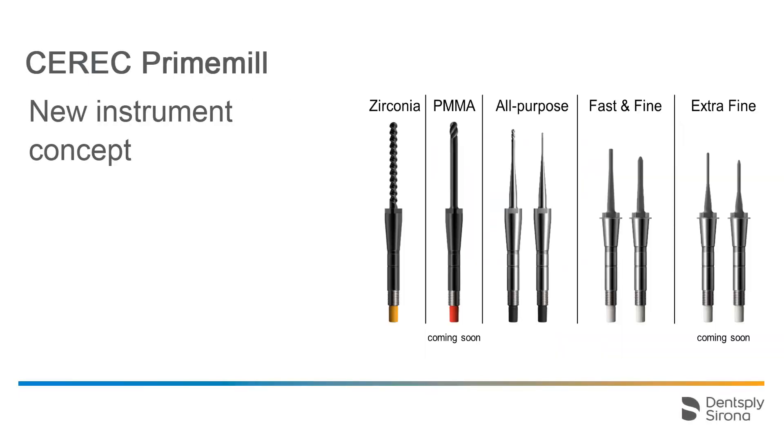Finally, we will turn our attention to the new instruments of the CEREC PrimeMill. To help with the choice of the appropriate instrument, they are color-coded based on the material to be processed and the processing mode. The instruments coated with white are diamond-coated grinders of varying diameters, used for wet grinding. The yellow-coated instrument is used both for wet and dry milling of zirconium oxide. The instrument with red coating is only used for processing PMMA blocks, and will be available at a later time. The black-coated instruments are available with diameters of 1.0 and 0.5, and are used for wet or dry milling of different materials. The extra fine instruments will also be available at a later time.